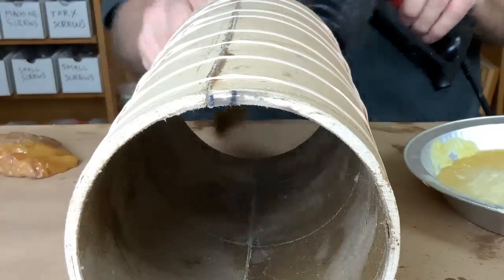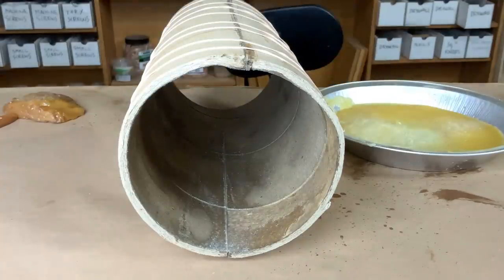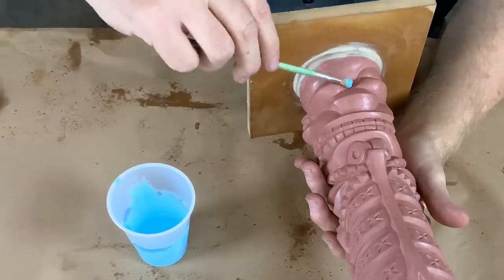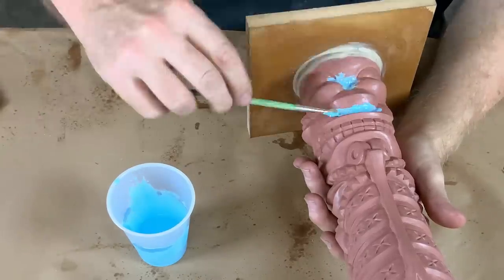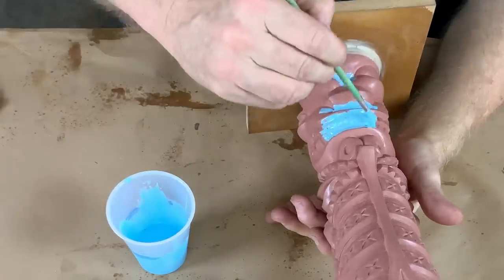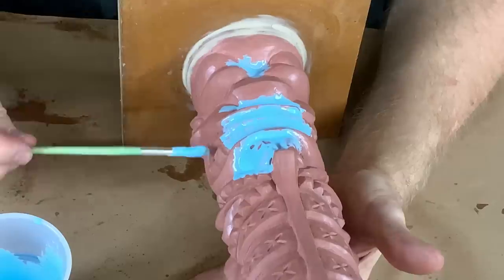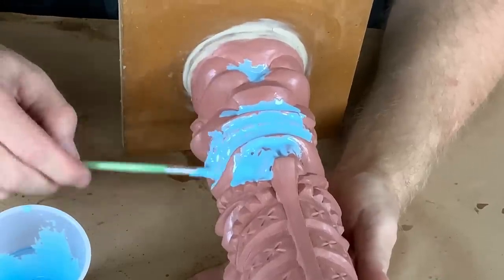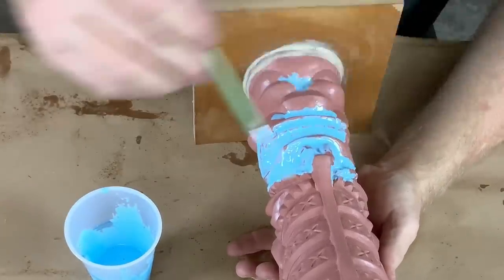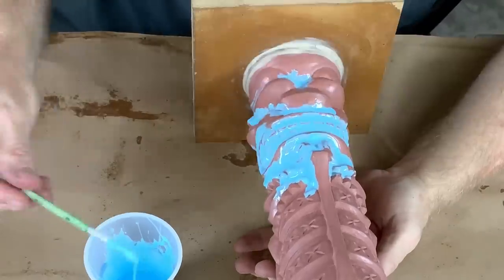The next step is to seal the seam between the two halves. I'm just going to run a bead of beeswax down that seam, melt it all in there, and form basically a bond of beeswax. Now one thing I very much want to do is locate any areas that might catch bubbles as the rubber rises up inside the mold. We definitely don't want any areas that can catch bubbles up underneath surfaces — bubbles can get caught on the under surfaces.